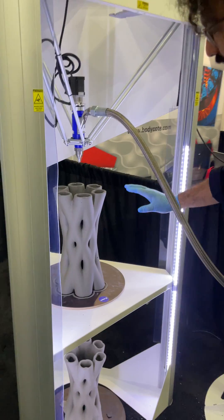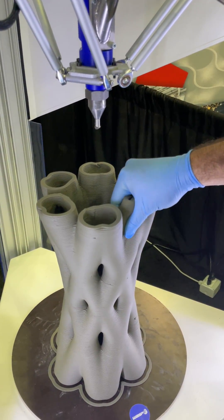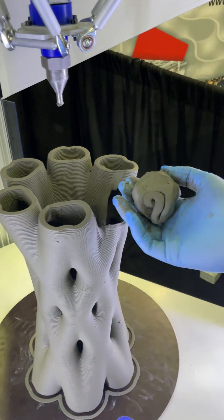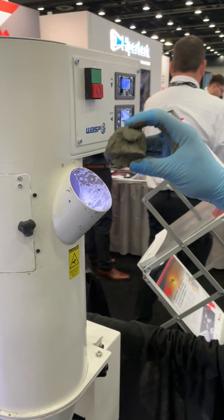Easy enough — take a part, make a small ball, and then put it inside here.